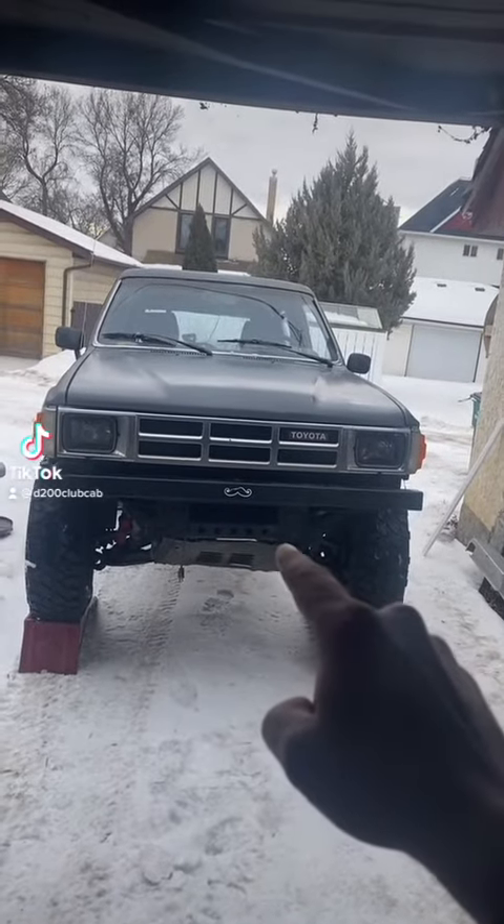Let's try to get some steering back in this rusty crusty shitbox. Steering dampener time.